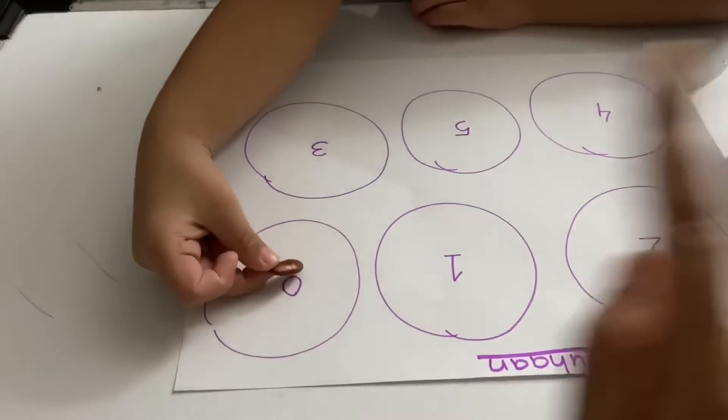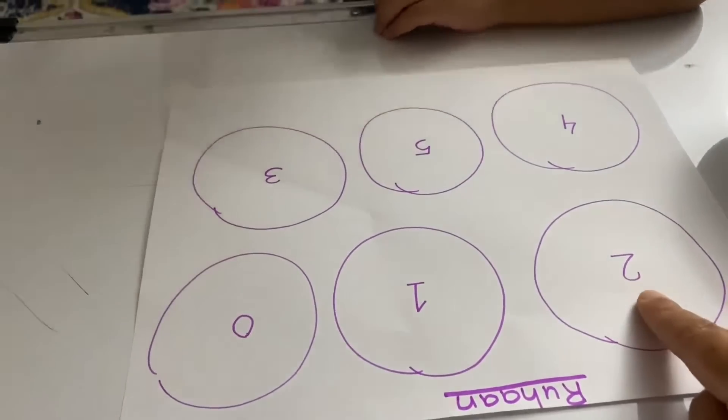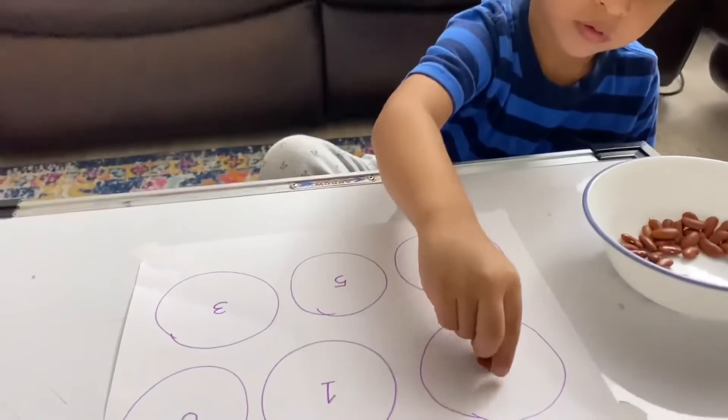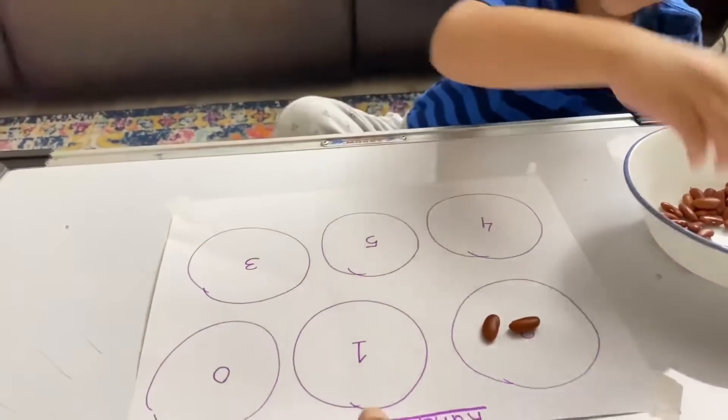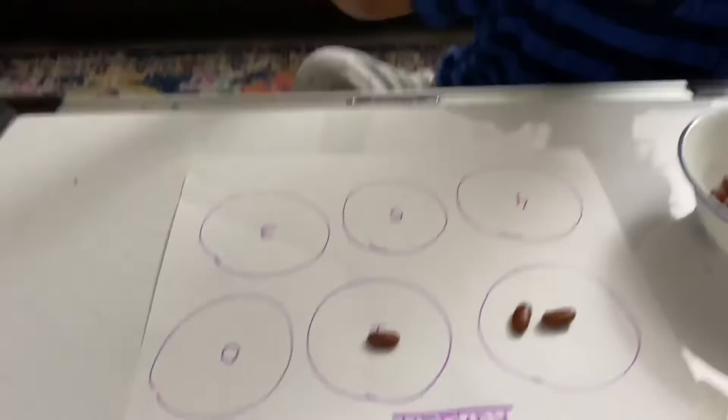Zero means nothing, so we don't put any beans in there. No beans. Number two — so how many beans? One, two. Good job. What number do you see here? One. Very good.